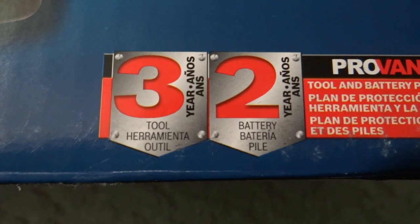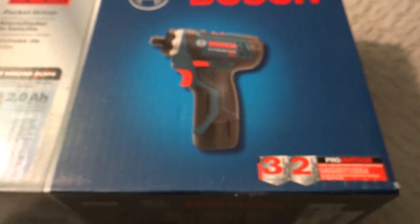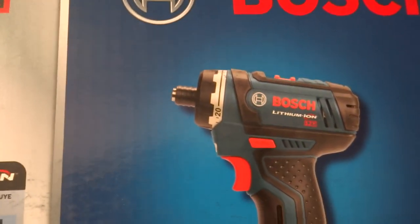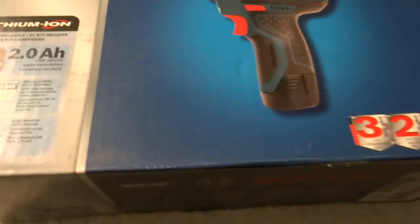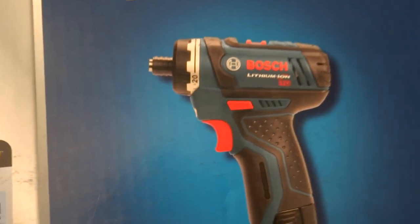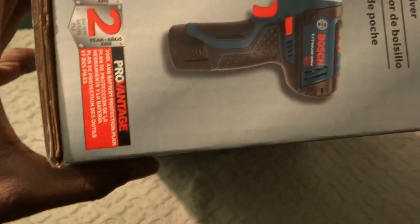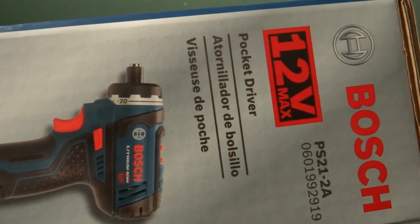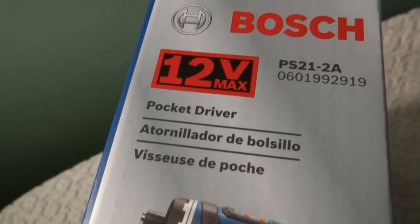Three years warranty — two years on the battery and three years on the tool. Why would anybody want this pocket driver? It's small, it's compact, and it has a 20-position clutch, so this tool is perfect for doing interior work on the car. It's mainly meant for carpenters, construction workers, and furniture makers.